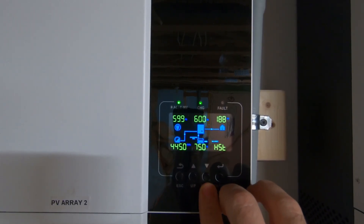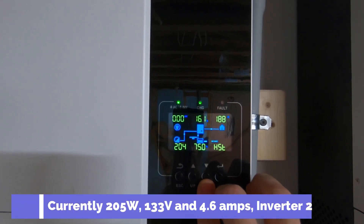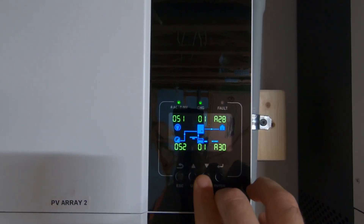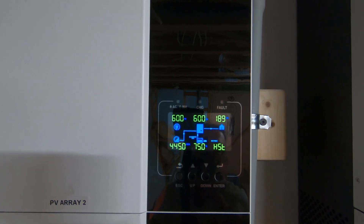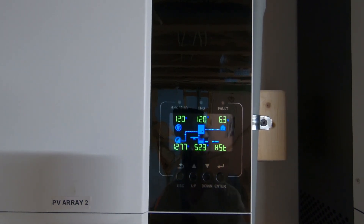Let's see what kind of juice we're bringing in today. We're bringing in roughly 5 amps and only 205 watts. Wow, that's like nothing. It's about 9 o'clock in the morning, bringing in 125 volts, which is pretty much nothing.